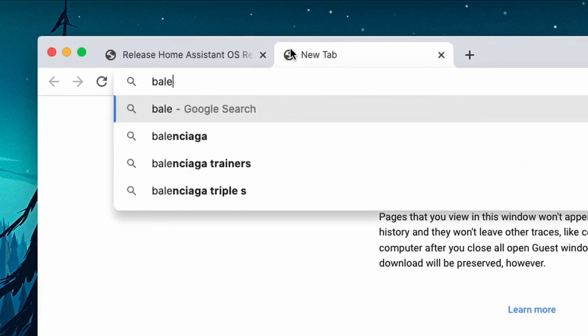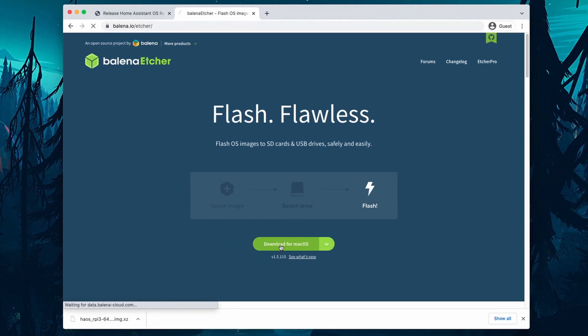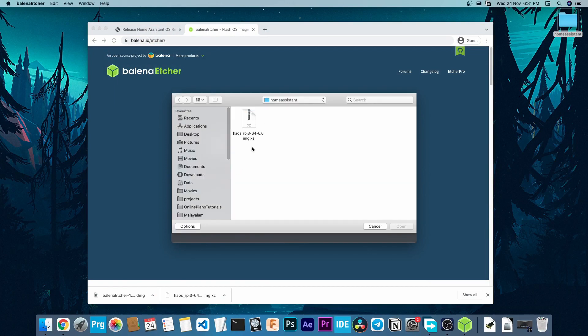Then go to Google and search for BalenaEtcher. Go to the first result you get and click on Download. We will be using this software to flash the Operating System onto the SD card. Once that's done, open BalenaEtcher and click Flash from File and select the image file which we just downloaded.